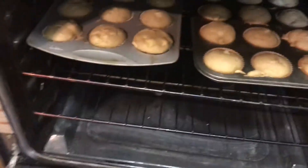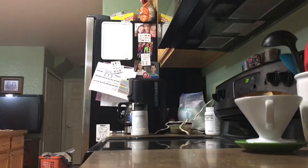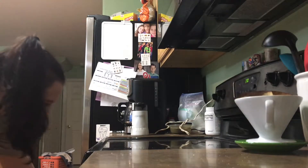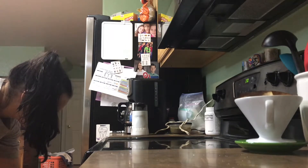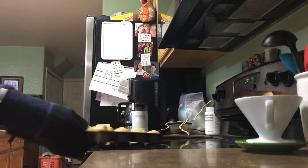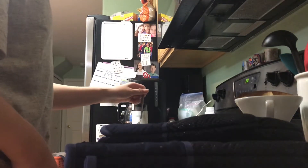Oh, they might actually be ready. Okay, we're going to check these out. Oh no, they're not — I'm going to give them like 10 more minutes.